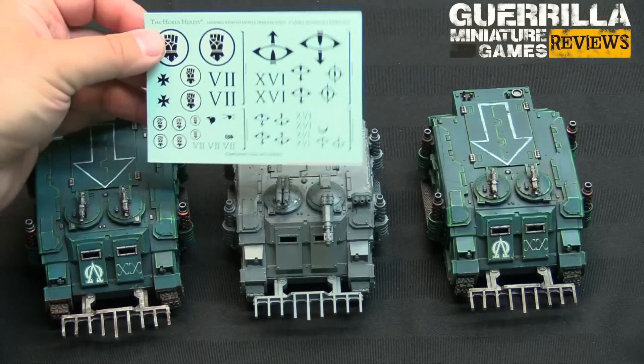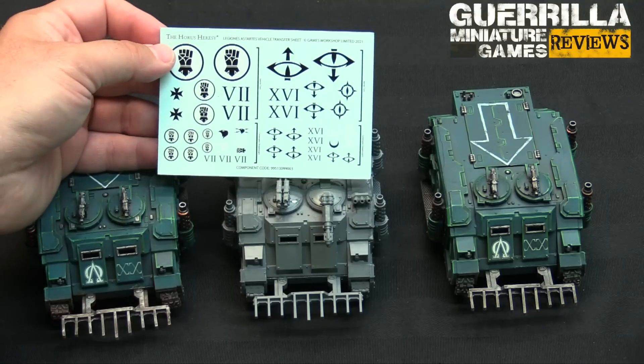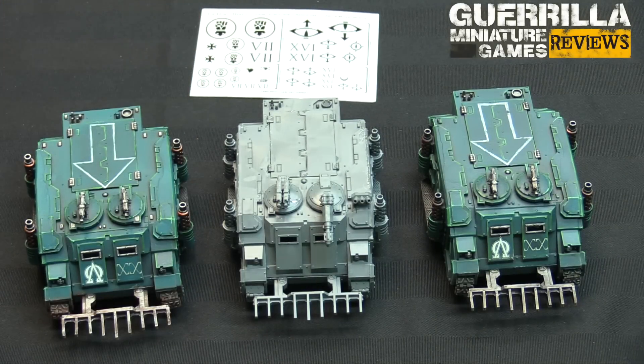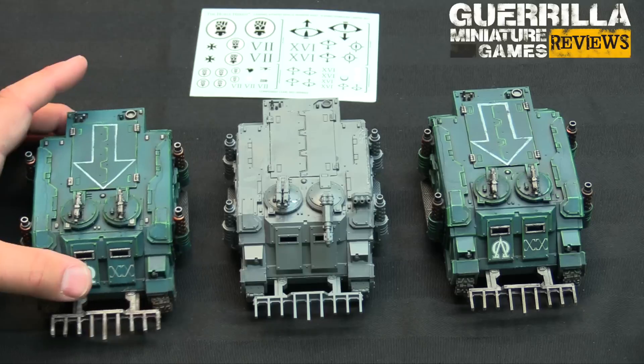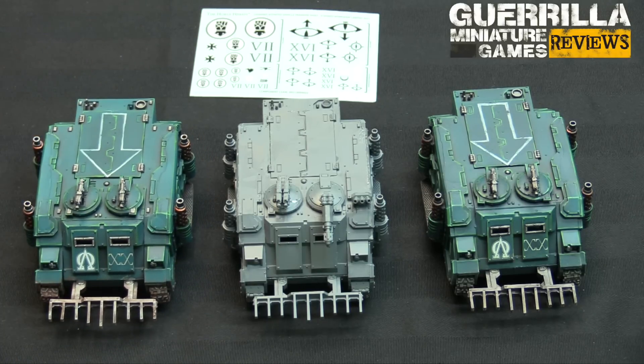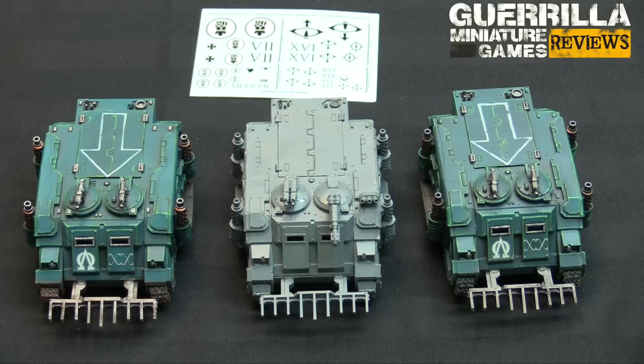It comes packed with what looks like the now standard transfer sheet for all Horus Heresy kits — Imperial Fists and Sons of Horus transfers. That's a nice consistency if you decide to build the armies from the box and continue on as you buy upgrade kits. For existing Horus Heresy players the big question is how this looks next to other Deimos pattern stuff already available from Forge World, and the answer is it looks pretty much perfect.